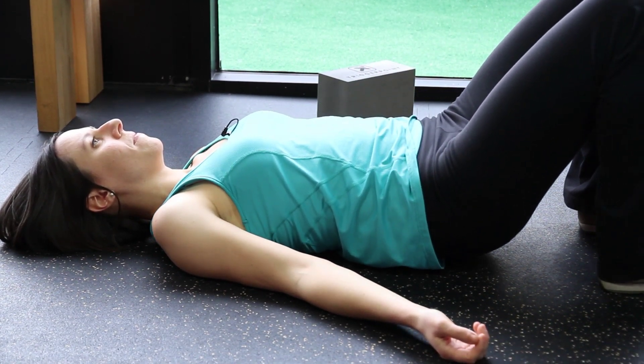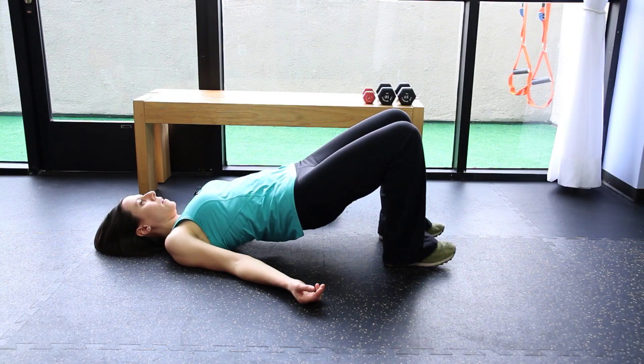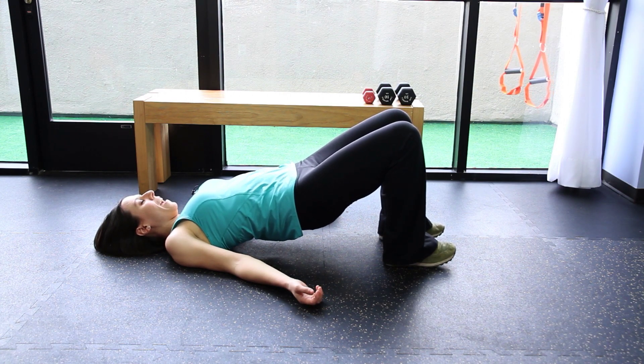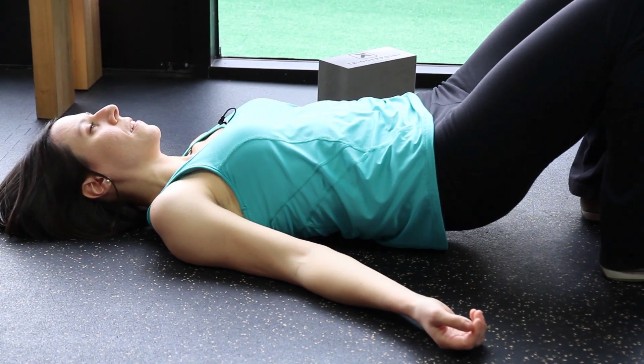Now there are a couple of ways to make this more challenging. One way is to hold up for a count of 20 seconds. Make sure you count 1, 1000, 2, 1000 — not the super fast way. Then you're going to lower and squeeze and resist for a whole count of 20.